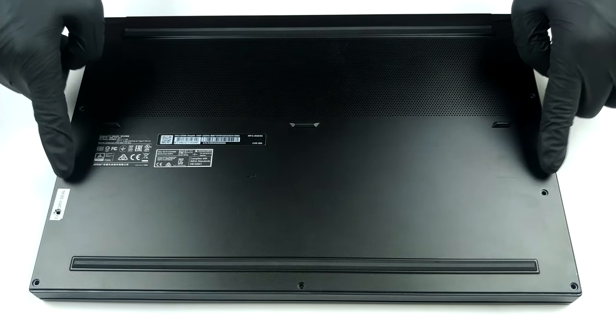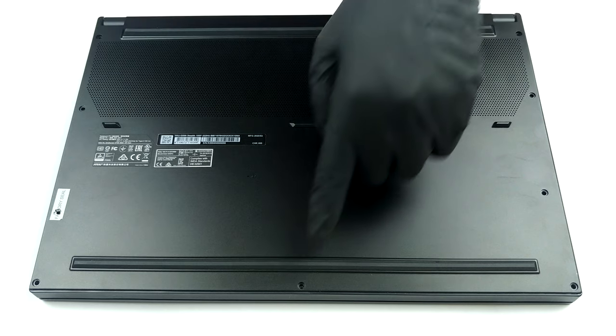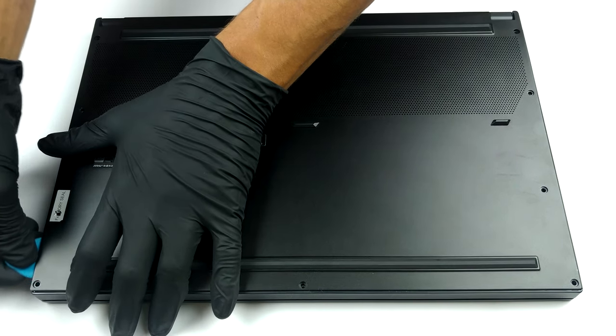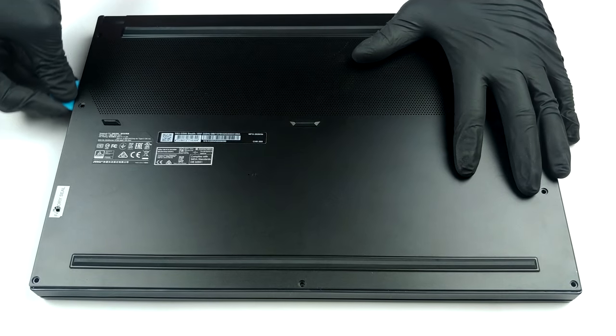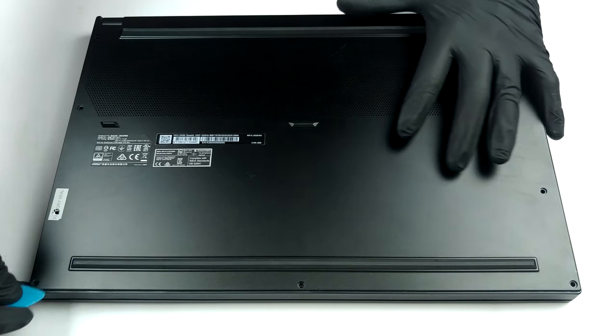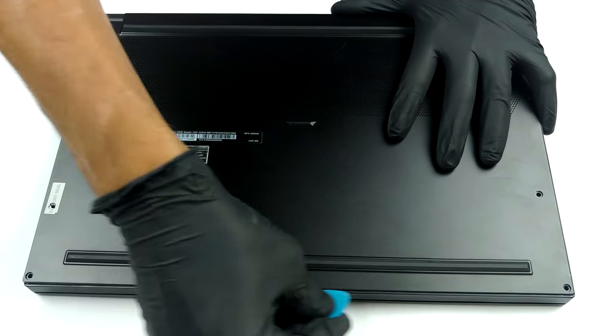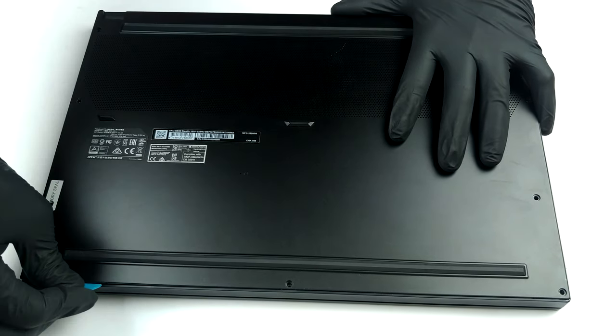Hello, this is Laptop Media, and today we will show you how to open the MSI GS66 Stealth and what's inside of it. In order to get inside of this notebook, there are nine Phillips head screws you need to undo. Keep in mind that one of them has a factory seal, which may or may not void your warranty.